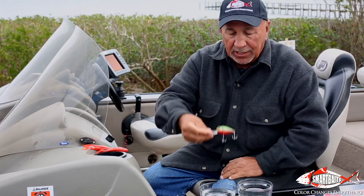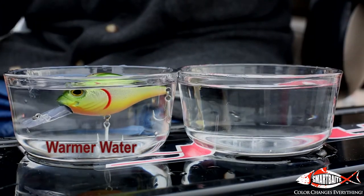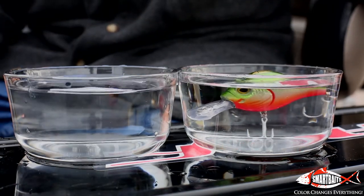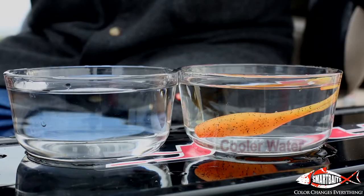There's the original color of the bait — that's standard out of the package. It hits warmer water, and it changes. That color would imitate fright or nervousness in a fish that's looking around and seeing other fish that are going to eat it. So that's what that's imitating. There's how it changes.